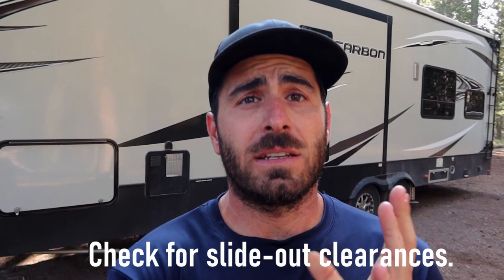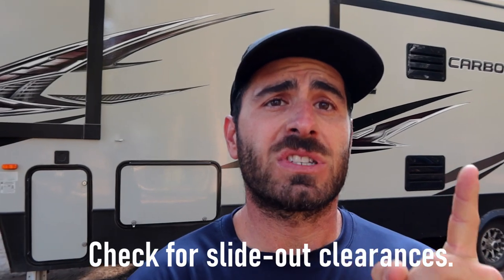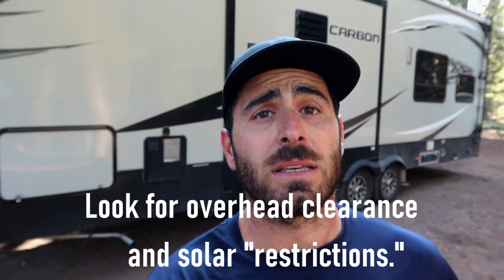The first thing you need to do when you pull into your spot is make sure you're going to have room for your slides to clear on both sides, because you don't want to be hitting a tree or a picnic table or whatever might be in your way. Secondly, for us, because we have a toy hauler, we want to make sure the ramp can go down in the back, because we often use it as a patio and hang out there — which is really nice.